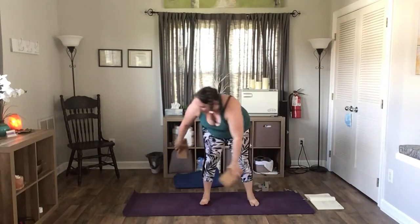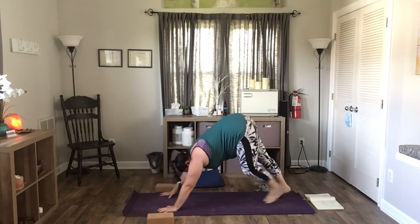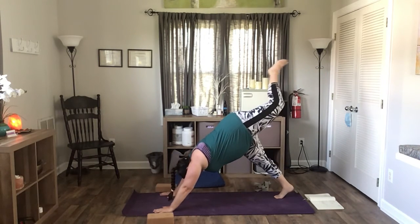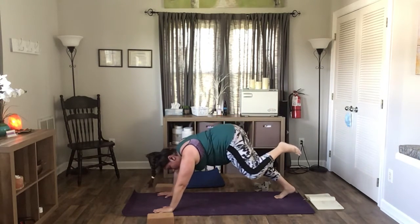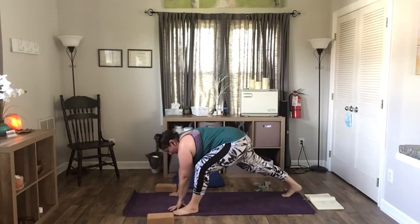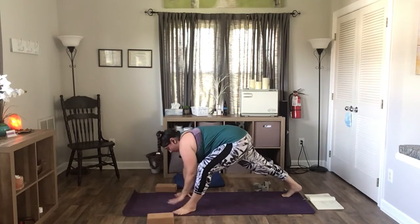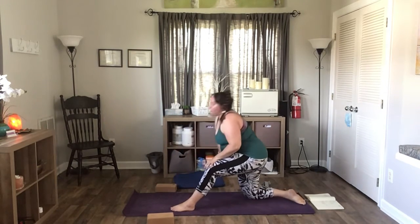I'm going to switch sides so I'm not doing everything on one side. From runner's lunge, you can inhale your foot up, open up your hip, and then using the rotation of your hips, bring your foot out to the outside of your left hand — so now you're kind of in a lizard pose. Then you can stay here if you want, or you can heel-toe your foot in.